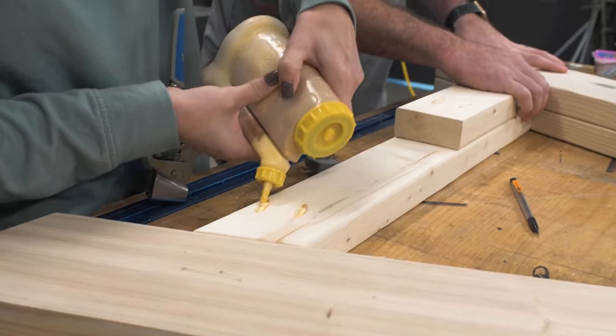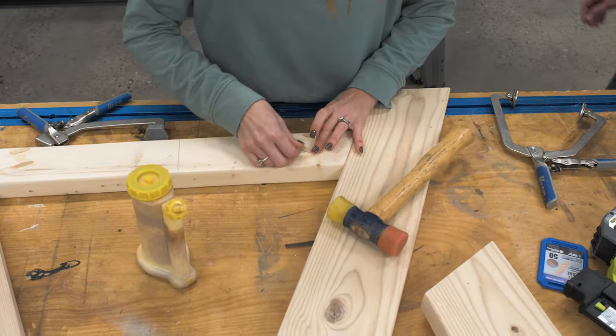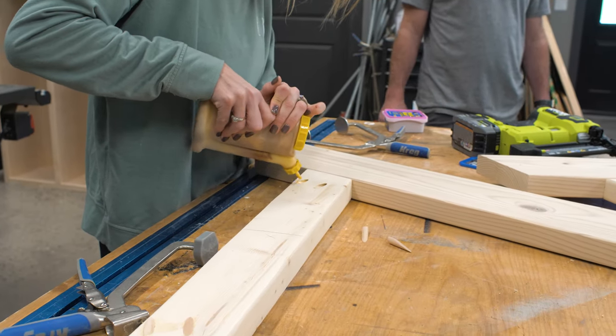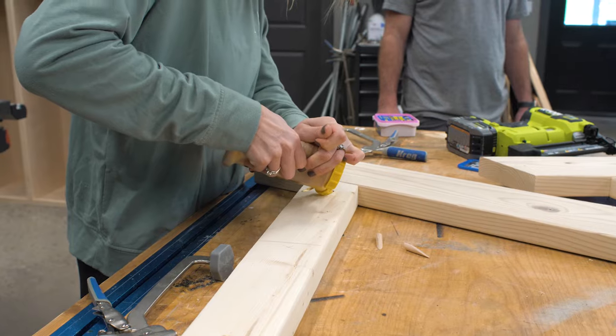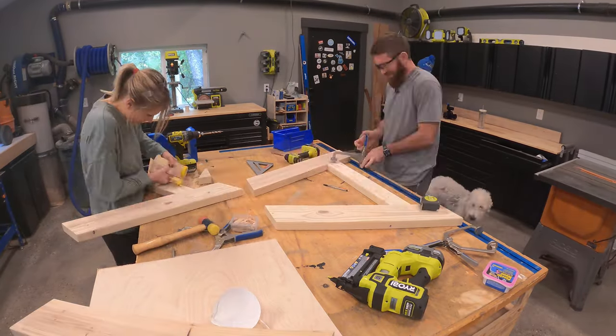Then I cut some 2x4s down to assemble the lower stretcher between each of the legs, and they connected in the middle. I assembled all of this by drilling pocket holes and screwing them together with some wood glue and two and a half inch pocket hole screws.